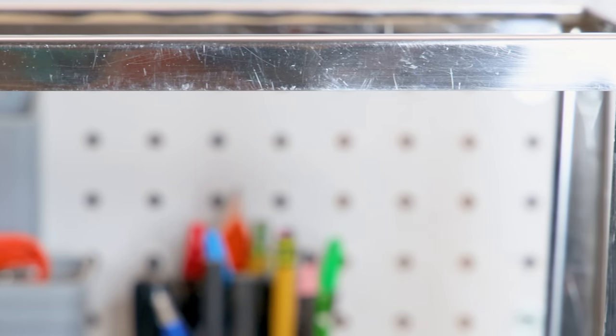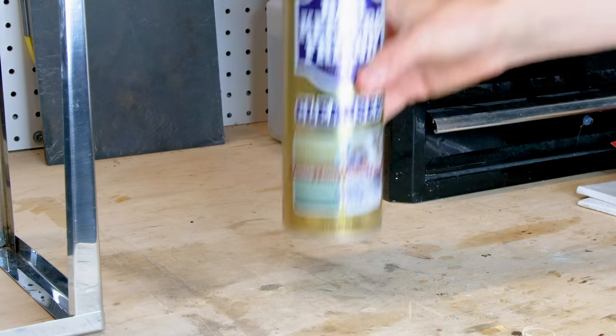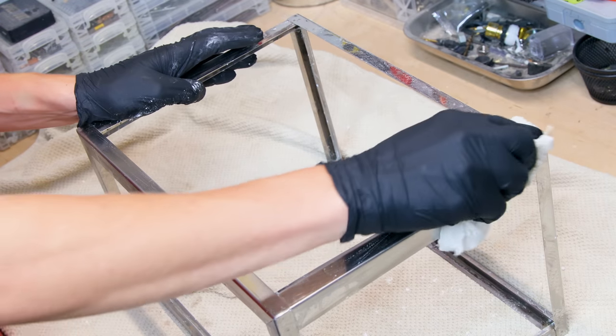Down to the bare metal and it's looking great — much shinier than before. That's thanks to some Bar Keepers Friend that I used to bring it back to life. I sprinkled it onto a wet paper towel and made sure to polish every inch of the metal.